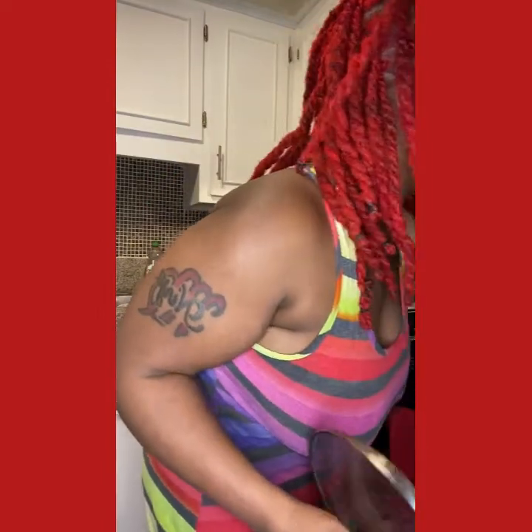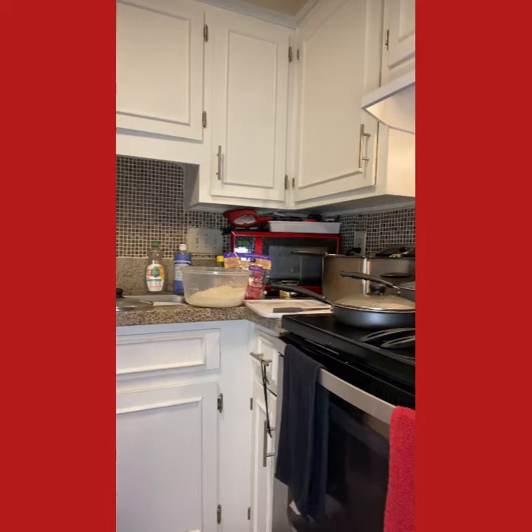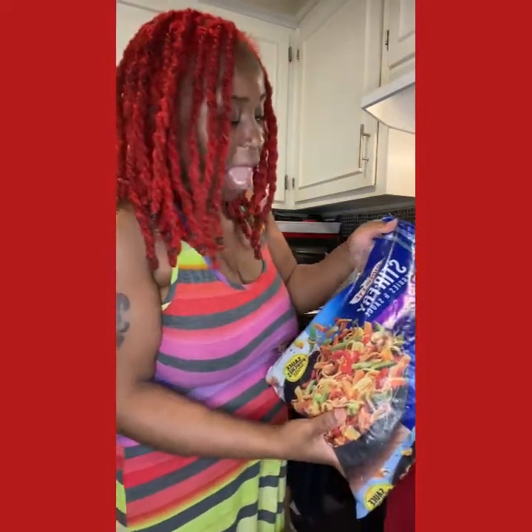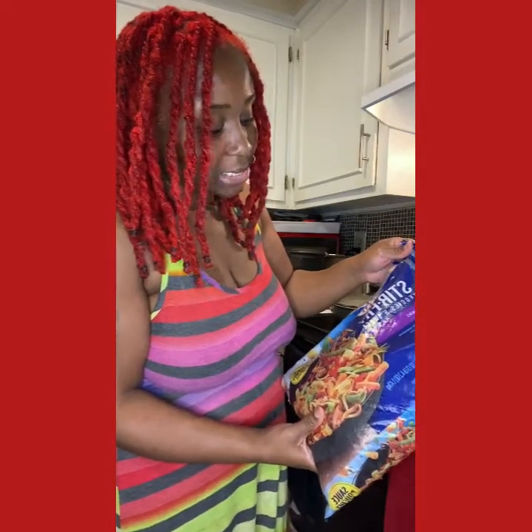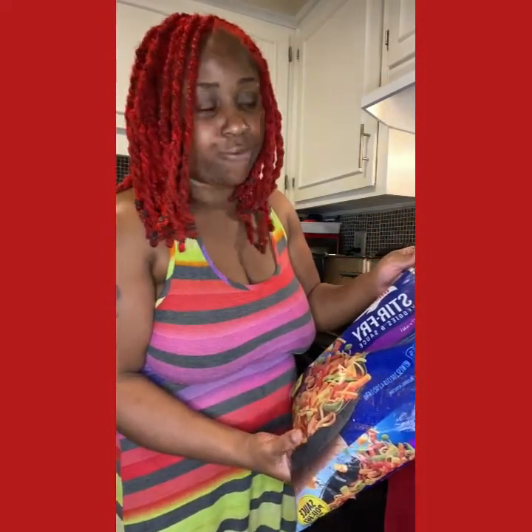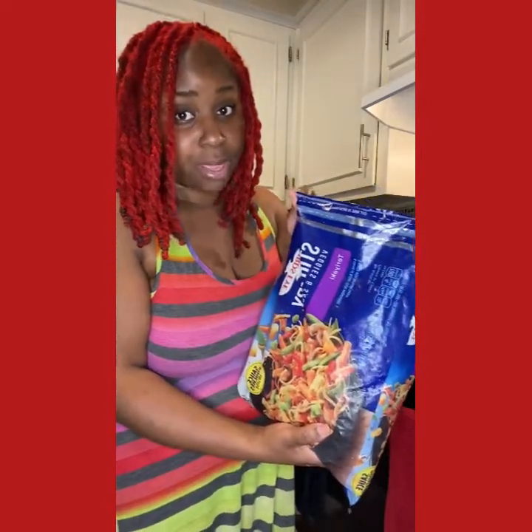I'm going to cut the stove on medium high for my noodles. This is the Bird's Eye stir fry — it's pre-made with the noodles. It's by Bird's Eye and it's the stir fry with veggies and sauce — it has a teriyaki sauce with bell peppers, onions, corn, green beans, and broccoli. Usually I would add extra broccoli, bell peppers, and onions, but we're low on vegetables right now so we're just going to cook it as is.